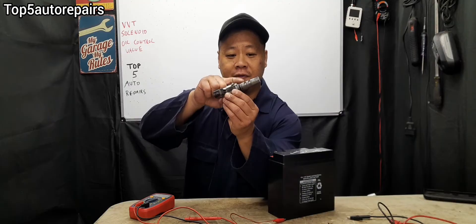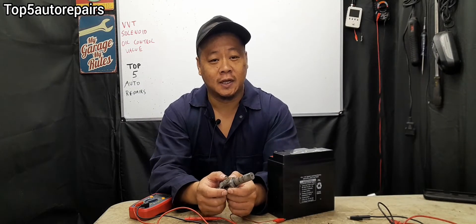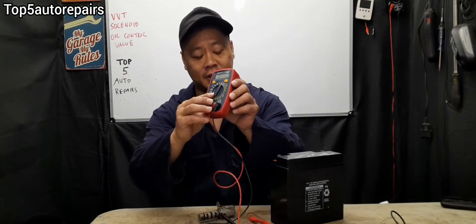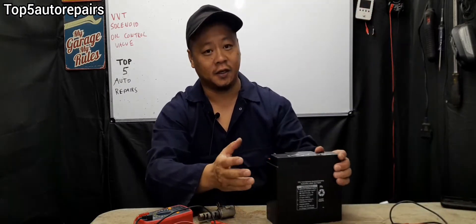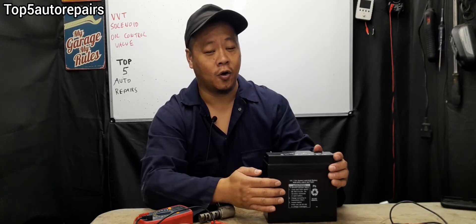If you clean out the VVT solenoid and you're still getting camshaft related codes, it is time to test the VVT solenoid. To test it, you're going to need a multimeter, jumper wires, and a 12 volt source — you could use your car battery or a battery jumper.